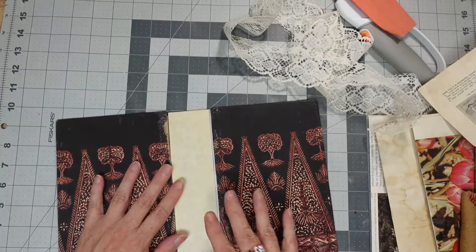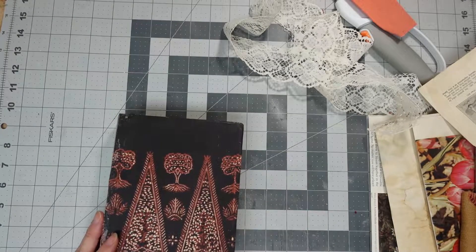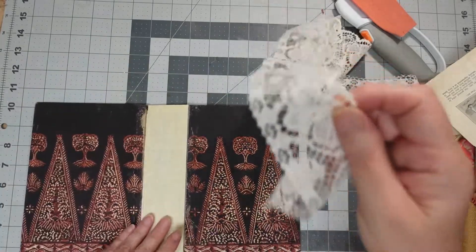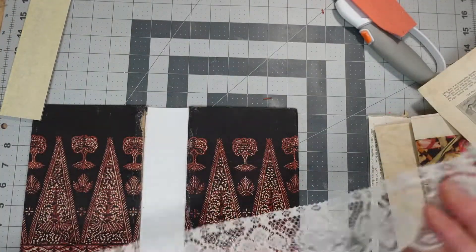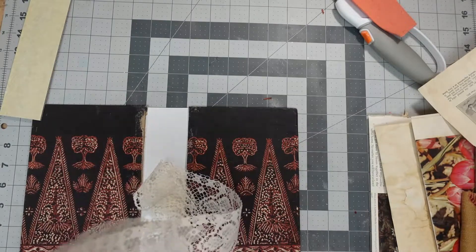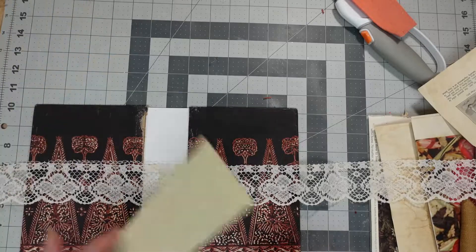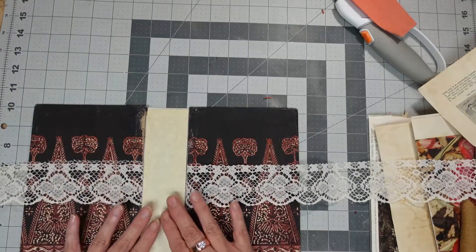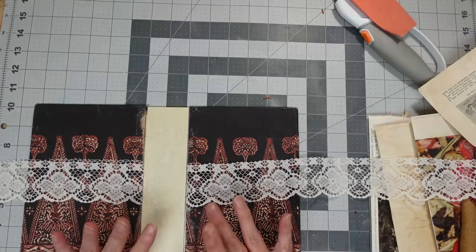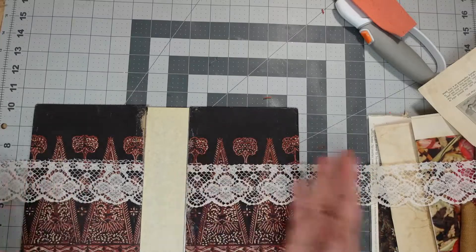So I cut this piece to go here. Usually I make closures — most of them are like an eyelet here and eyelet here and then you tie it. But I thought I could put this piece of lace. I'm going to just kind of eyeball it with the middle of it. Once I do that, I don't have to worry about putting the closure with eyelets — it's already good to go.